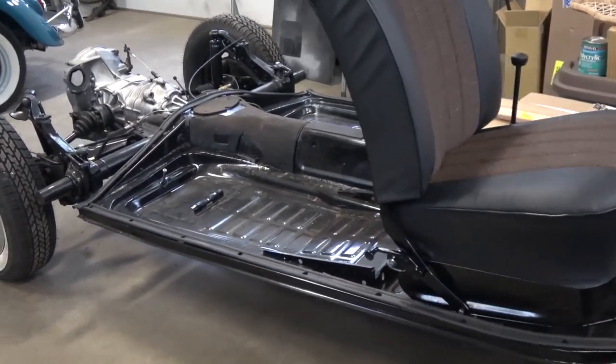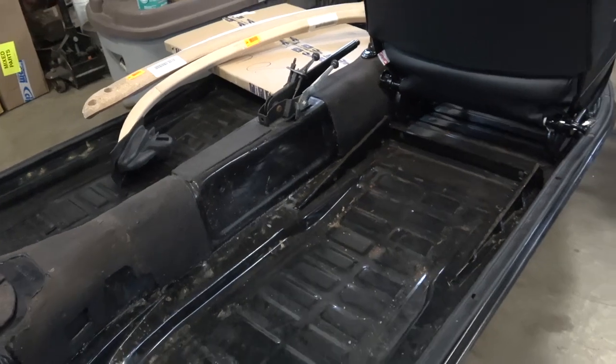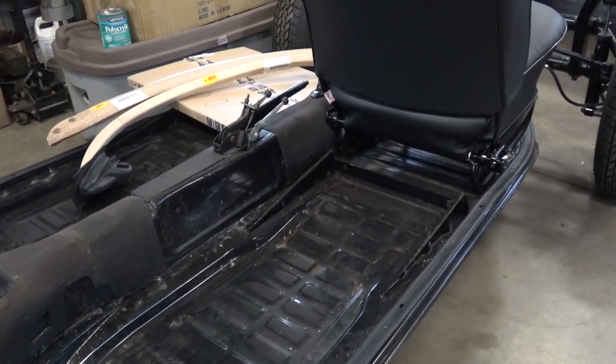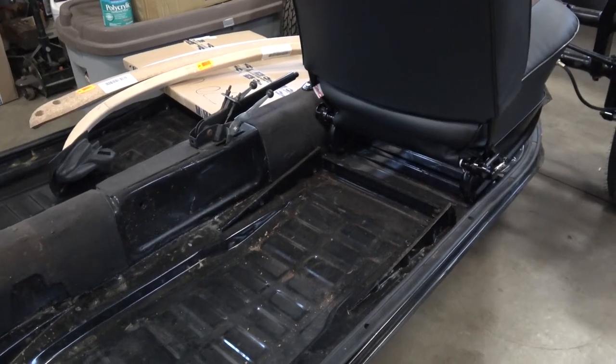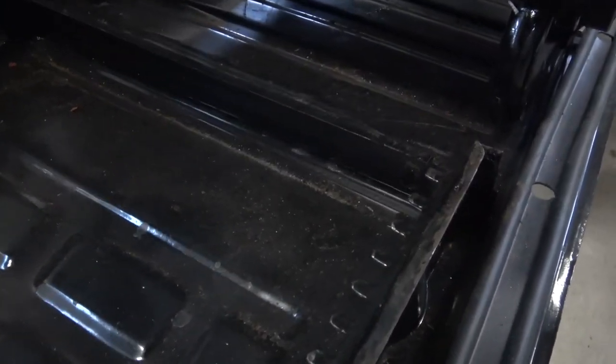We put new floor pans in on this chassis here — it's a '70 chassis. We bought brand new floor pans, and wherever you get your floor pans from, you might run into an issue when it comes down to the seat rails. Let me get a little closer here and I'll show you.